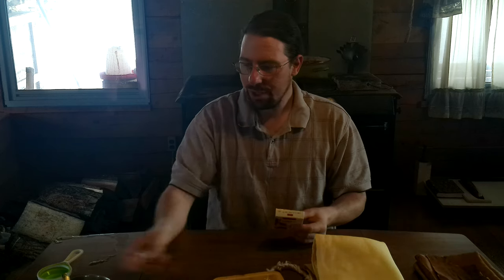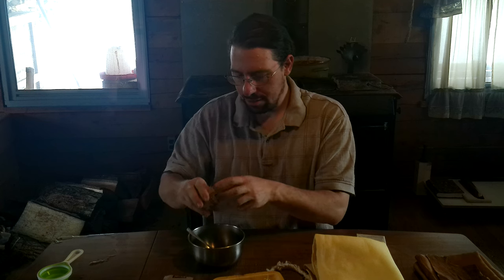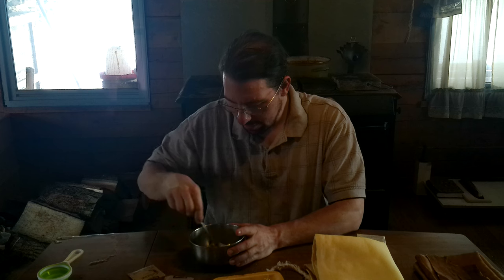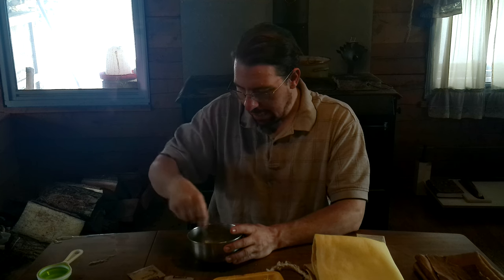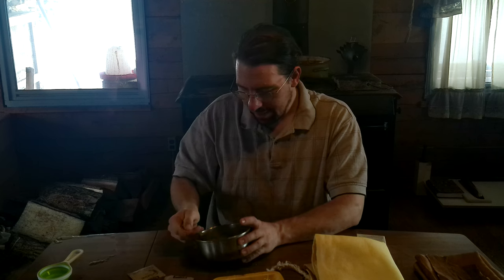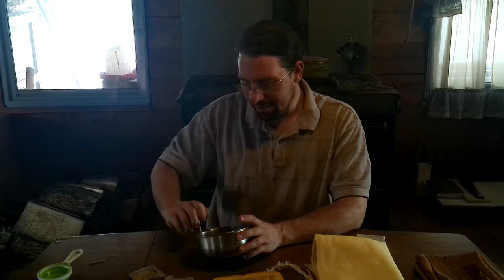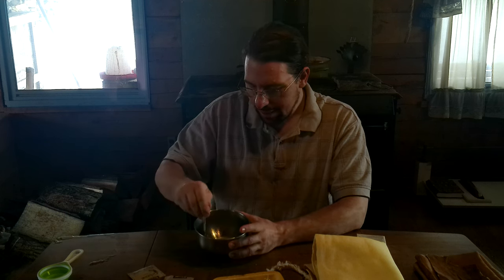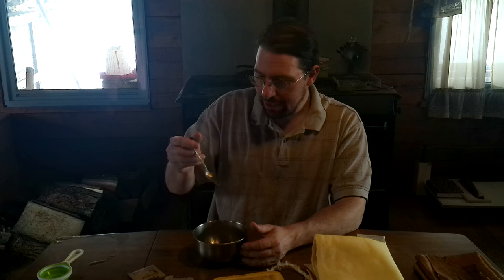So how do we make it? We start with one-third cup of water. We pull out a pack and use one pack of gelatin per third cup of water. Dump it right in there and stir it up. The first thing you will notice is that it's not going to dissolve — it's just going to get clumpy. This is the downside and the thing that people don't like about using actual hide glue. It's clumped and it's not dissolving. We need heat.